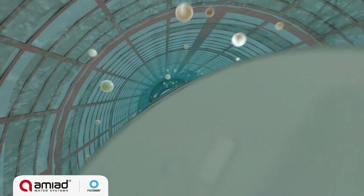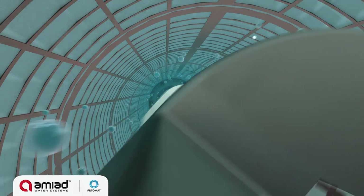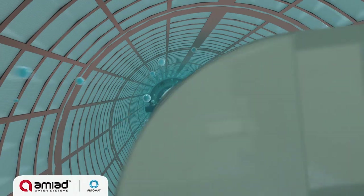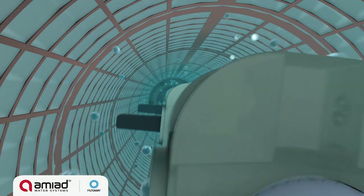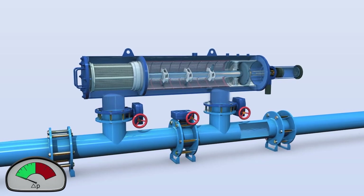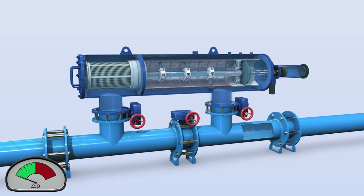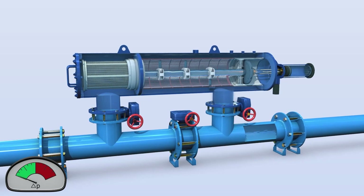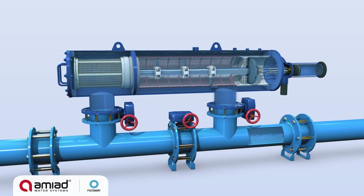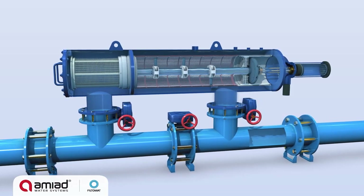When the first outward cleaning stroke is completed, a second flushing cycle is triggered, pushing the suction scanner inward to its original position. Once the filter cake is removed, the pressure differential across the screen returns to normal. The suction scanner stops at its inward position, the flushing valve closes, and the filter returns to its regular filtering mode, ready for the next flushing cycle.